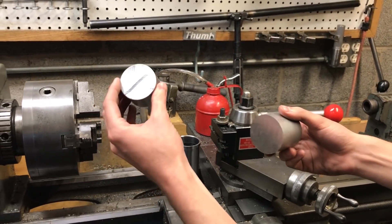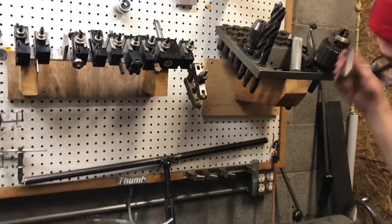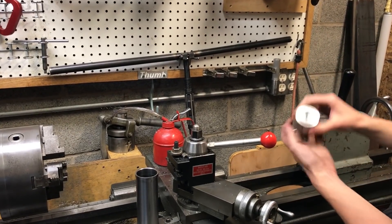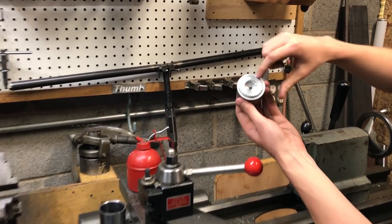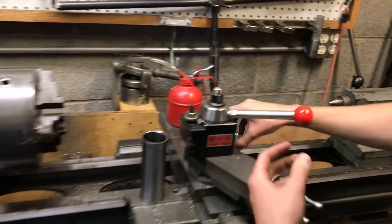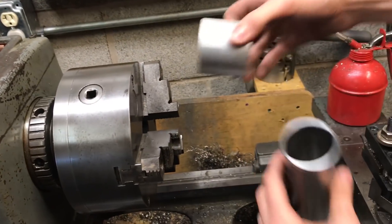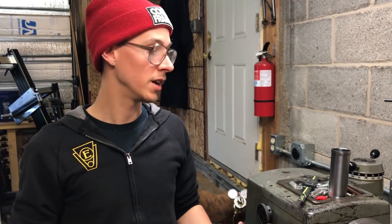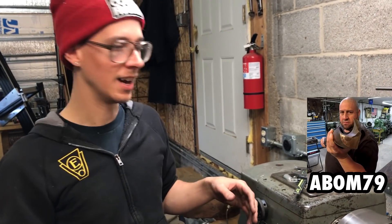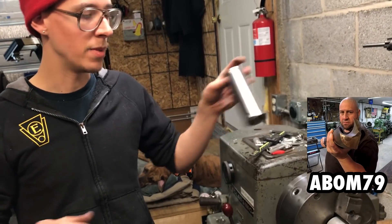This first piece is more complicated — it goes on the tailstock side so I can use a dead center to support that end. There will be a center there and this will hold one end of the head tube. Similarly, in the three-jaw chuck, an easier piece will hold the other end. I decided not to show every step of making these — if you're interested in watching somebody make beautiful chips on a manual lathe, just go watch Abom79. He's very good at that.